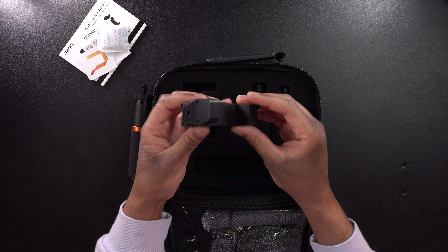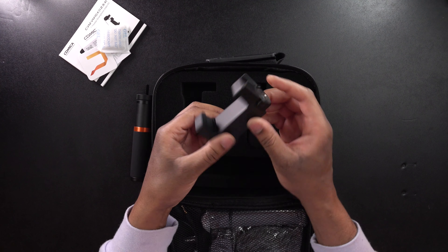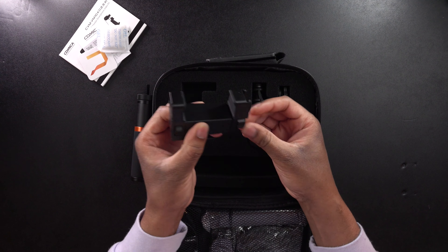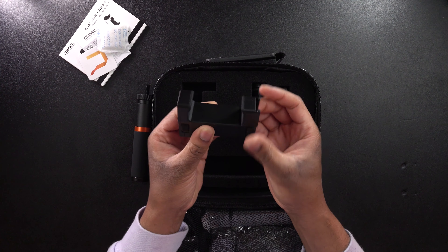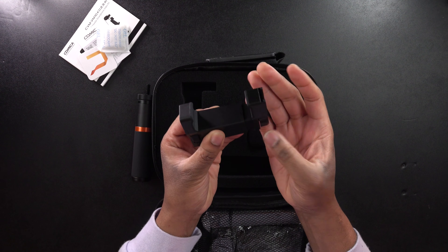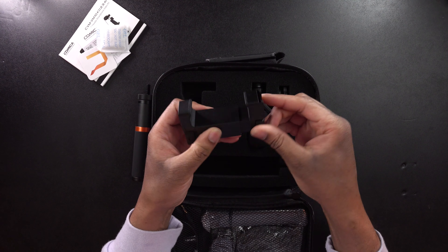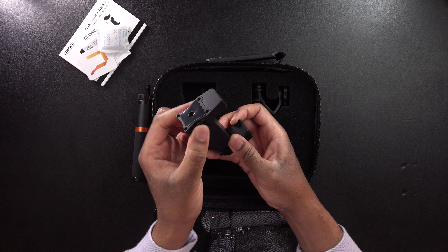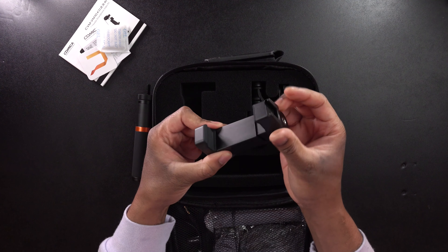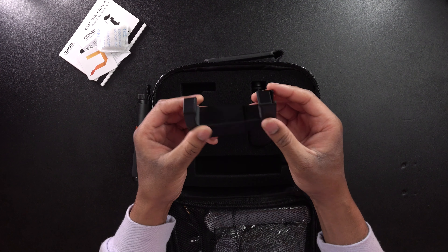So we have the phone clip right here, and this thing feels pretty solid. It's plastic, but it actually feels solid. You're going to need to twist this to unlock it and give it enough space to make it wide enough to fit your phone. There is another twist lock here — I'm not exactly sure what that one does, but this one is what you'll need to twist to make it wide enough to fit your phone.